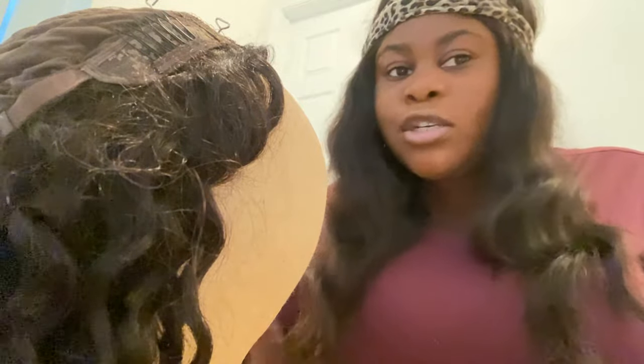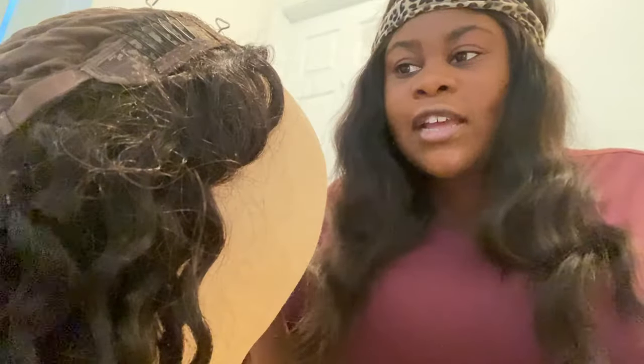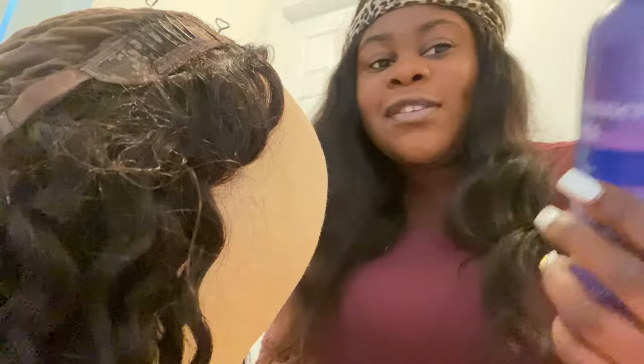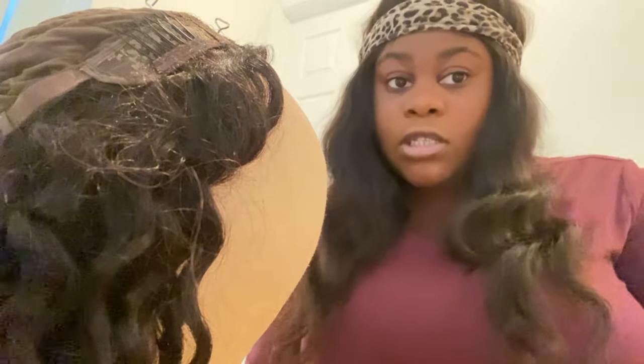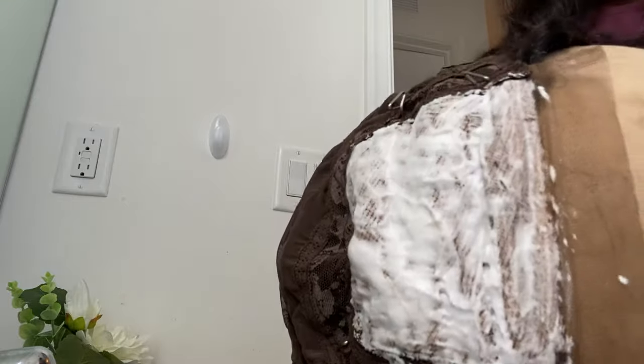I'm back. We're gonna use Shimmer Lights — that's to fix any over-bleaching so you can correct the closure to the right color. That's why we're using this. Like I said, it's my first time bleaching a wig so I'm still learning. After we use this we're gonna use regular shampoo, then blow dry it, and then we're gonna install it. Alright, I'm gonna unhook the hair and we're gonna rinse it out.